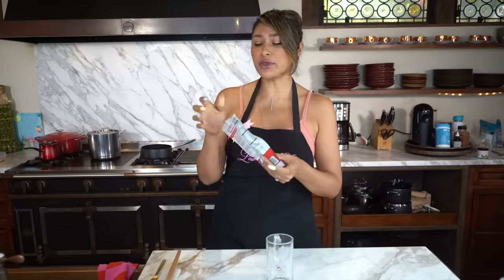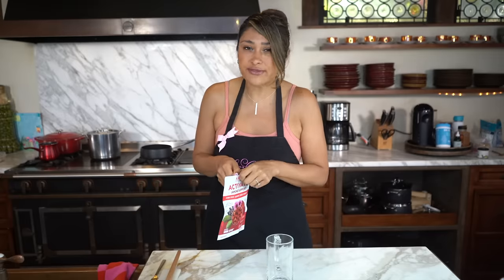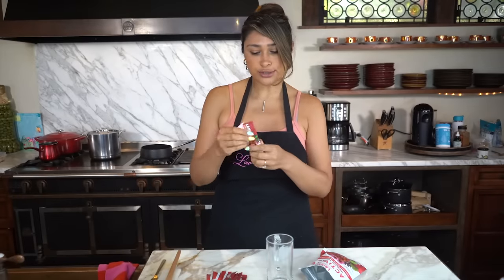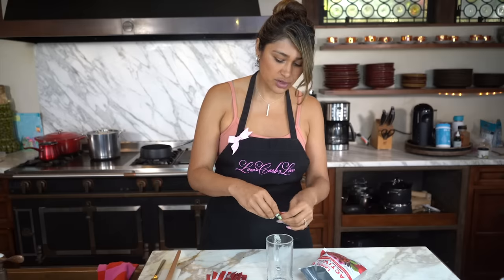All right guys, before we get started on our recipe, I wanted to give Laird a big thank you for partnering with me on this part of the video. I actually ordered their immune support. You know that I'm a huge fan of this brand. It's super clean, they use the best ingredients. So this here has acerola cherry, elderberry, echinacea, reishi mushrooms. It has a thousand milligrams of vitamin C, iron, calcium, and potassium. We're actually going to make one right now, so let's go ahead and open this up.